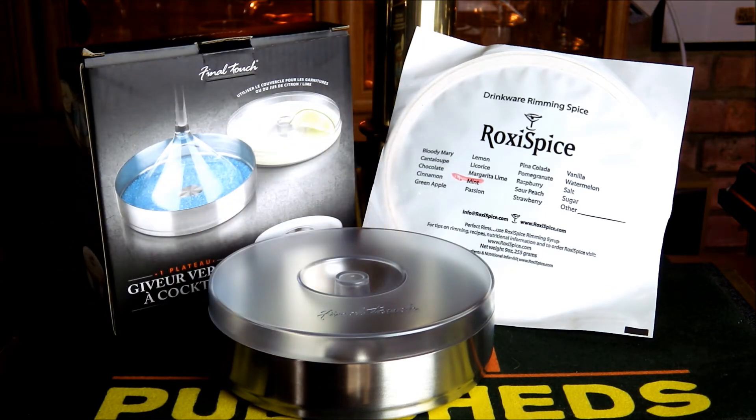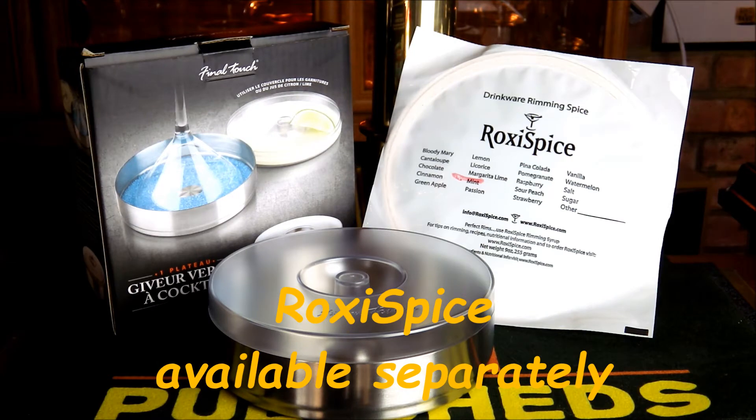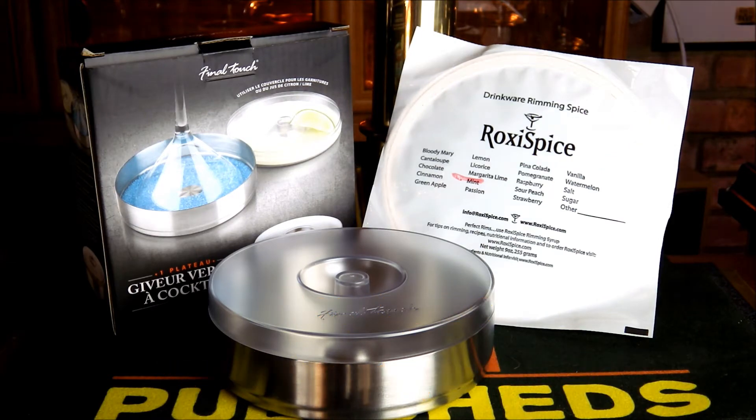It comes with the typical high quality packaging that we're used to with the Final Touch range from OriginalProducts, and as you can see this particular one has the Roxy Spice mint flavour, so we're going to try that out with a cocktail in just a moment.